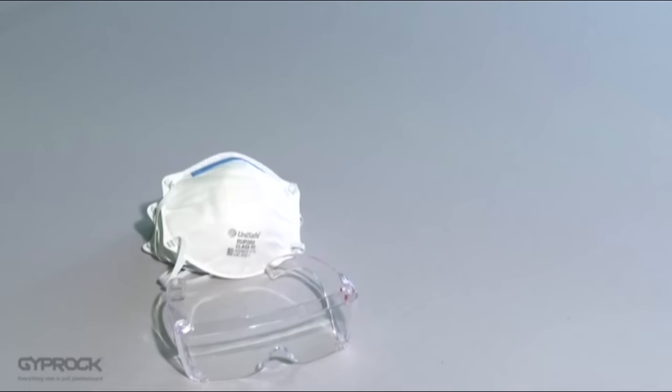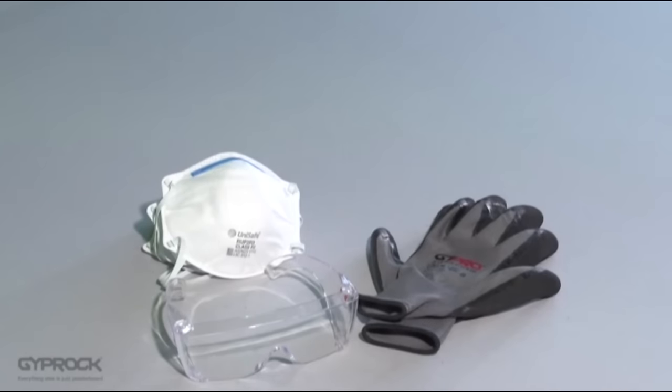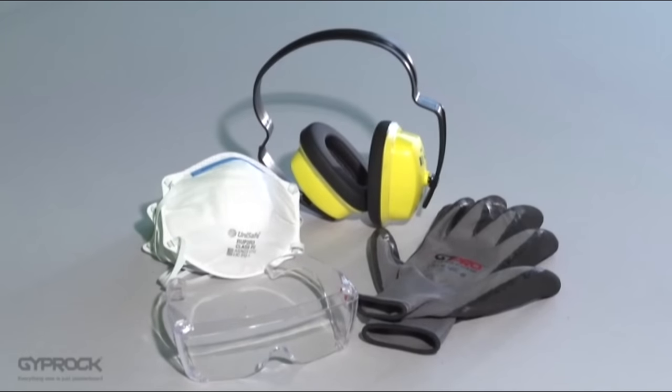As with all DIY projects, make sure you have safety glasses, gloves and a dust mask handy. You could also consider hearing protection if you'll be working in a loud environment.